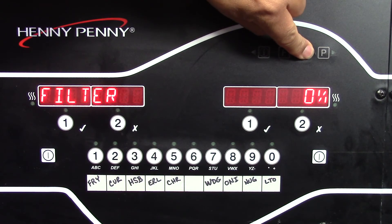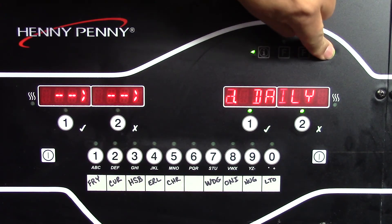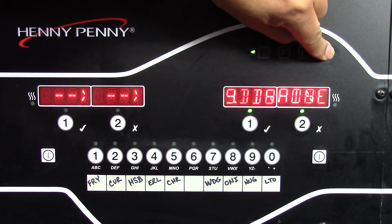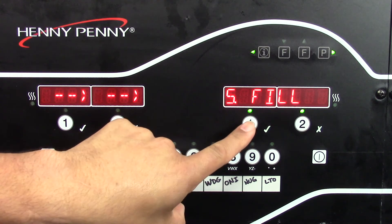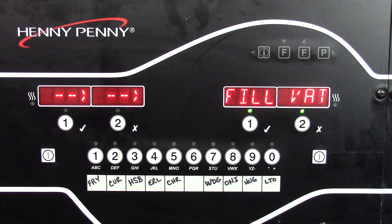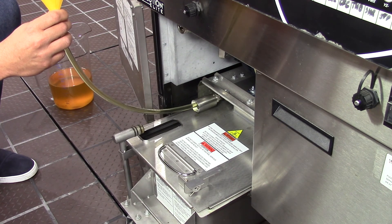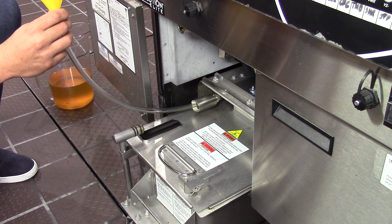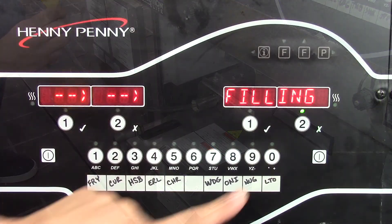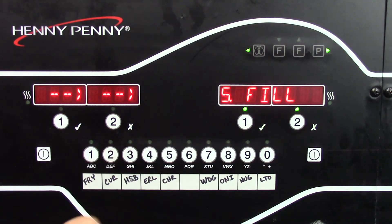Once the hose is saturated with oil, go to the control and press and hold the F button to enter the filter menu. Press the program button until you see the option for fill from drain pan, then press the check mark button to select that option, and once again to confirm. The control will turn the pump motor on and the pump will start slowly sucking oil in until it is fully saturated. At that point, a vacuum will be created and oil will be sucked rapidly into the pump. Go back to the control and press the cancel button to turn the pump motor off. Press the cancel button two more times to exit the filter menu.